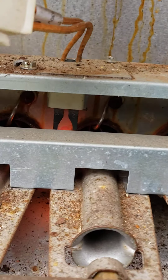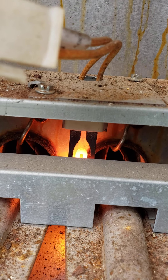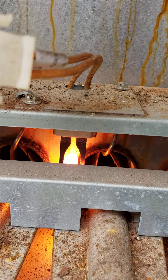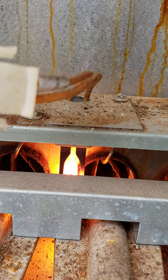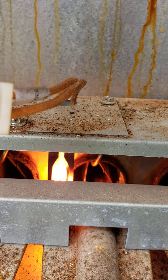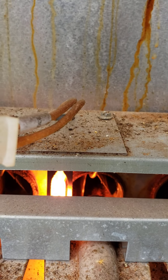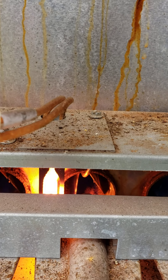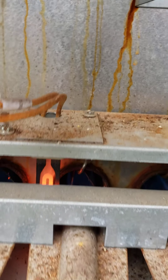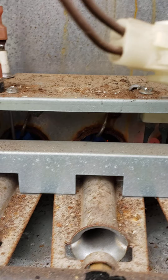There we go, we got the glow. It's glowing. You should hear a click — the gas valve opens, it fires up. It's working pretty good.